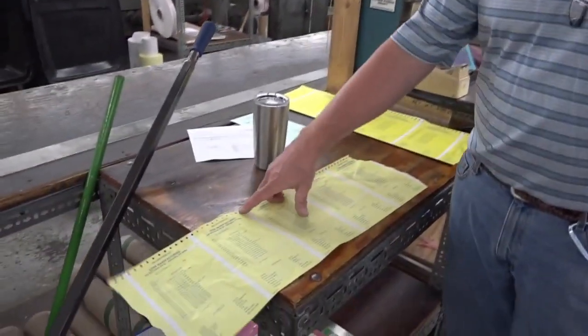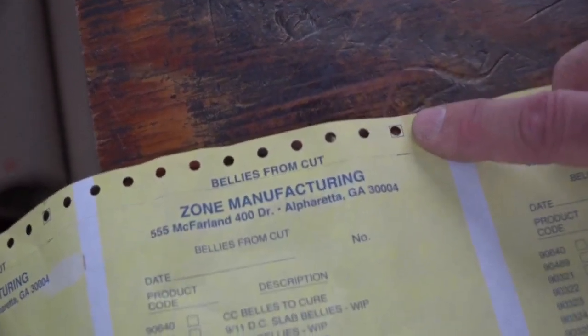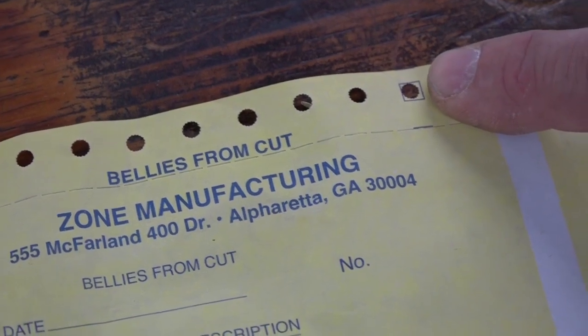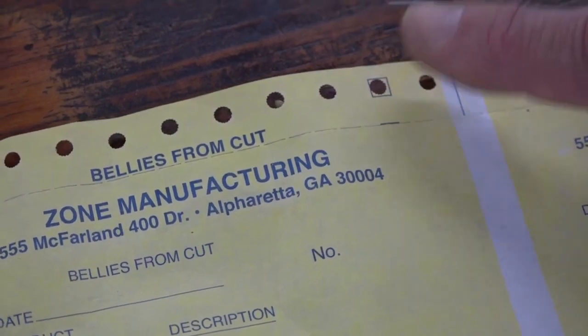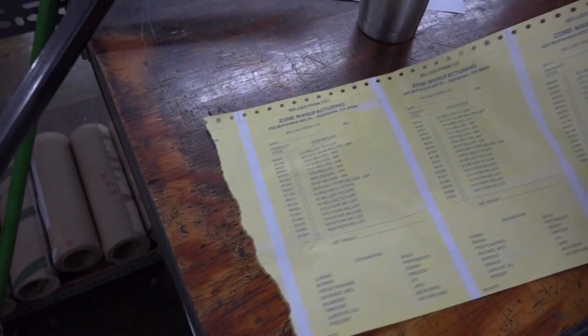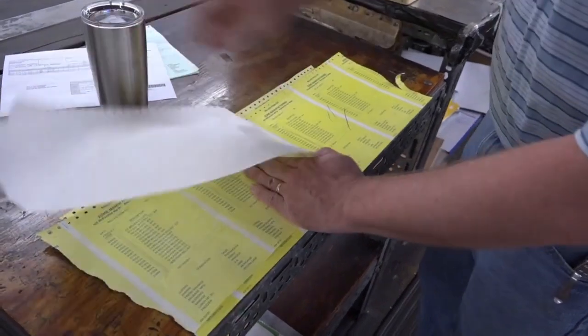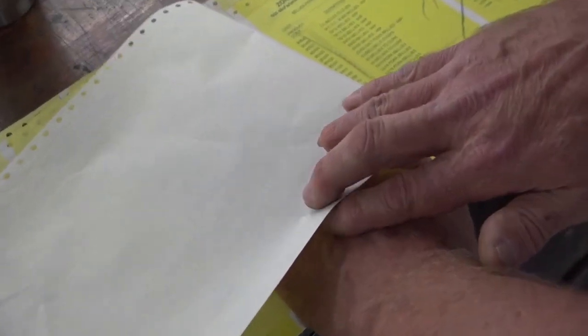If you look on our form, we have a registration mark right here. The operator will hold that onto the hole through the whole run, and that ensures that the customer, when they get their copy, that each part will lay on top of each other and register exactly. Also on continuous forms, this is very critical for pre-positions on a printer so the end user can use the form effectively and all their print will match up with the copy. This is NCR paper, so we'll also check that — we've got our right paper on here and our copy images. We'll be ready to run in just a minute.